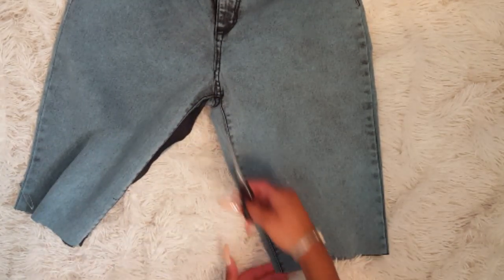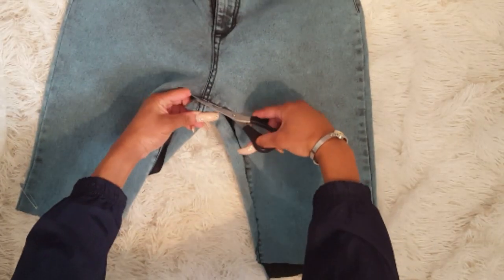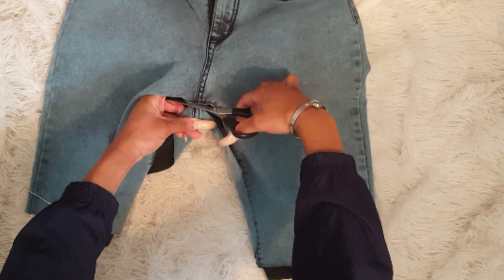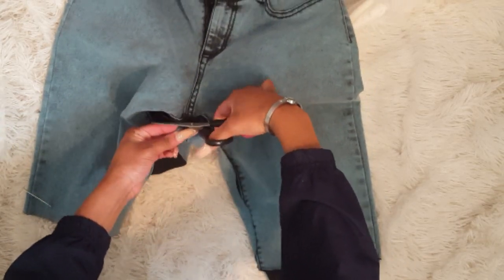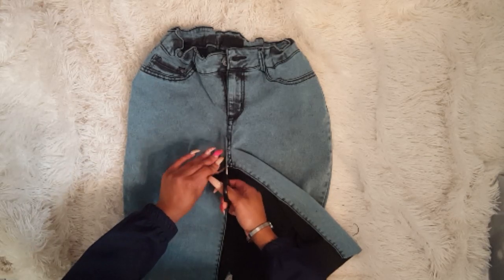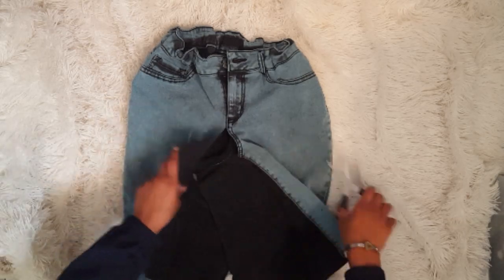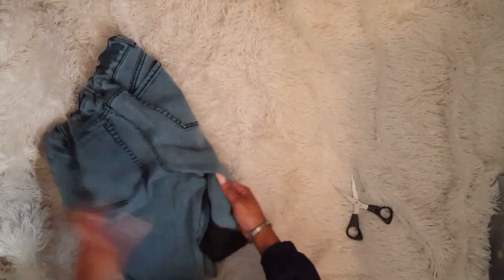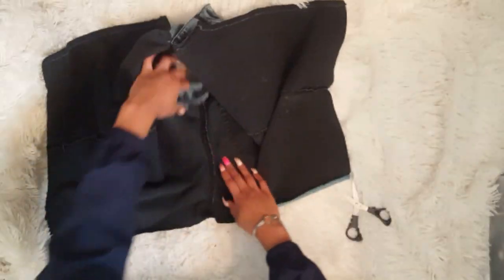I'm also going to have to cut the crotch area — this part is really hard to cut, you might need some more heavy-duty scissors. I'm just going to cut up the little part between the zipper and the crotch. You shouldn't have to cut anything for the back — it should already be straight.